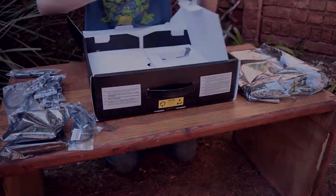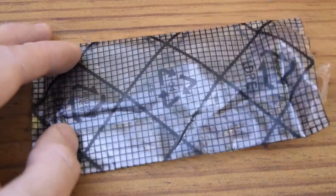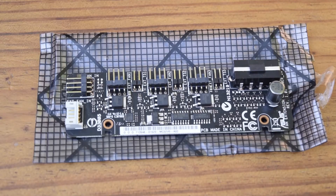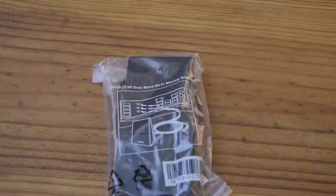Then there's the fan extension card, as I mentioned previously, which allows you to have three additional four-pin fans hooked up to the motherboard. And there's the 802.11ac Wi-Fi antenna.